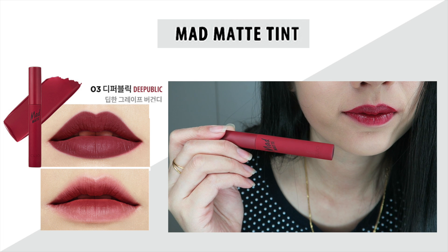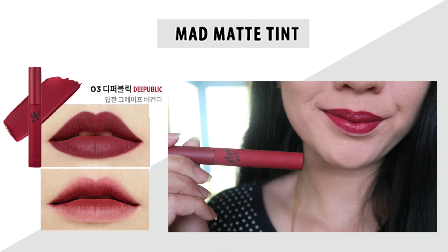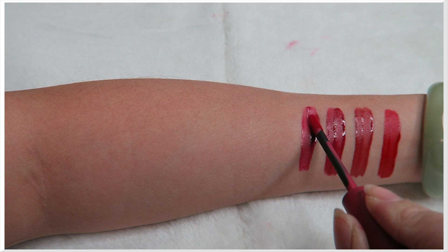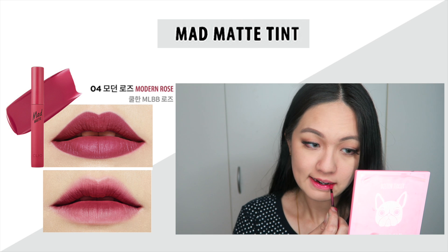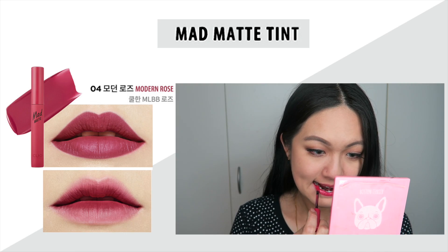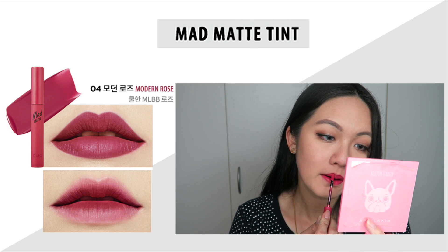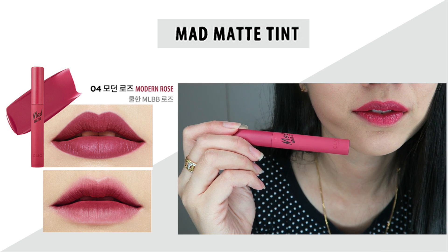Number three feels like just a reddish color — nothing special to me. Next is number four, which I call a sweet pink color. I really like this one — it's very pretty. I expected it to be more mauvy like the model, but for me it was like a perfect mauvy pink shade. Not too dark, not too light, very wearable during the daytime. I've been using this shade very often since I got this lip tint.